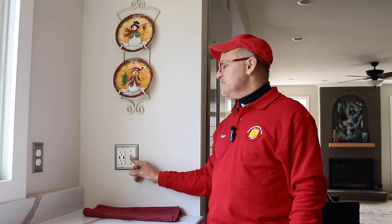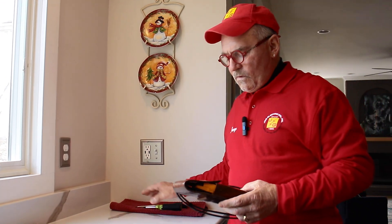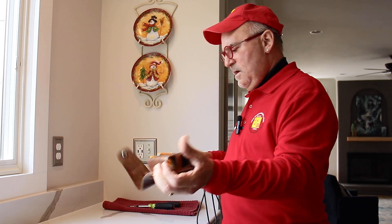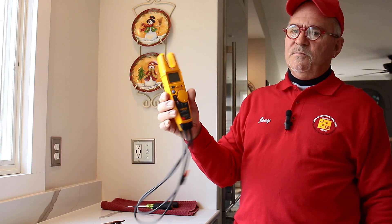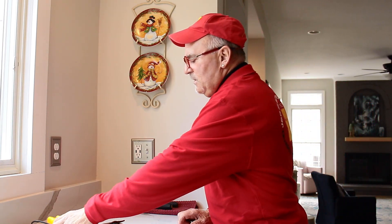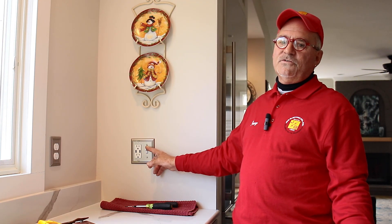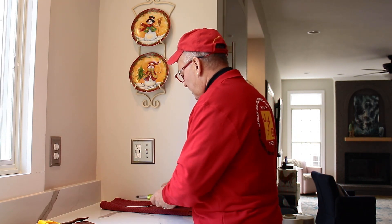Even though it works sometimes, sometimes it doesn't — we're going to change it out, and this is something that you may be able to do at home. You're going to need a voltage tester. They come in many shapes and sizes. This is pretty expensive for a homeowner, but you're going to need some type of voltage tester so you know if the power's on or not. You can also turn the circuit breaker off downstairs, come up and see if the lights are still on. If the lights are off, you know the circuit's off, so it would be fine for you to proceed and take it apart.